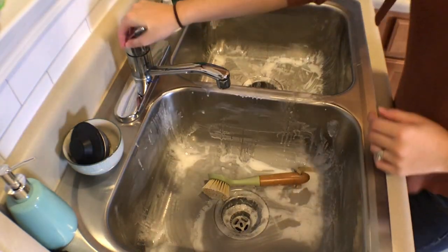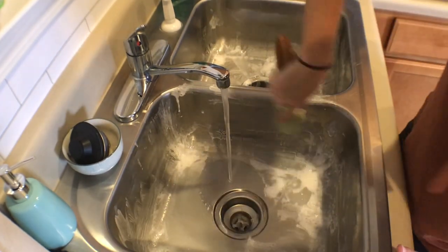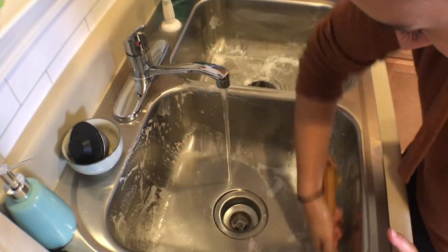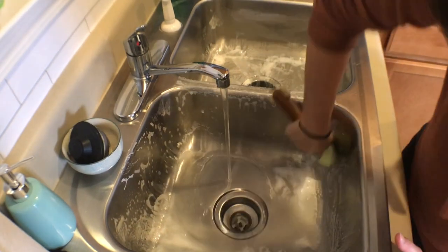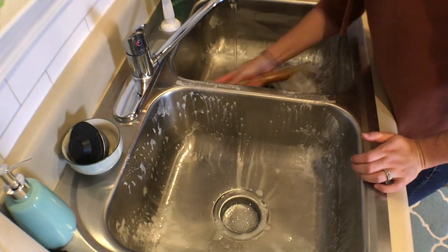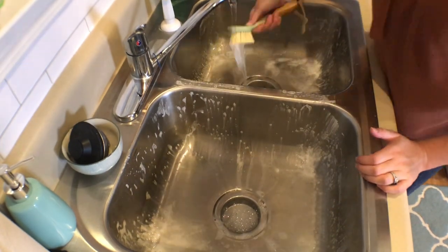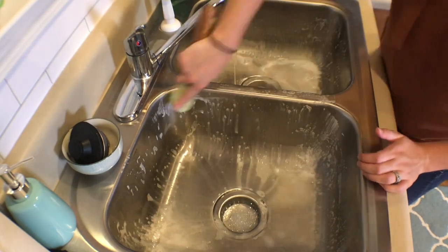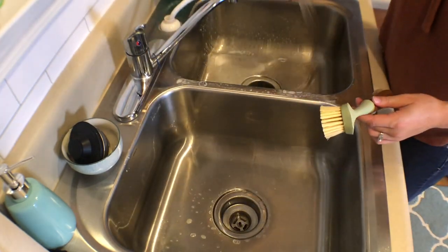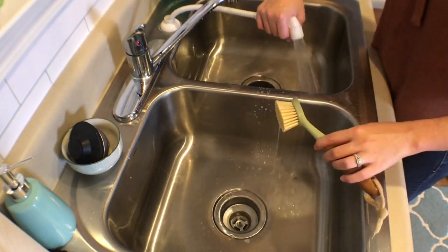Now that the soft scrub has set for about 15 or 20 minutes in the sink, I turn on the water and start scrubbing it off, rinsing it, and using a little elbow grease to scrub anything stuck on there. Does anybody else think this is the most satisfying part of cleaning your kitchen — rinsing off the soap and seeing it run down? Maybe I'm weird, but I think that's so satisfying.